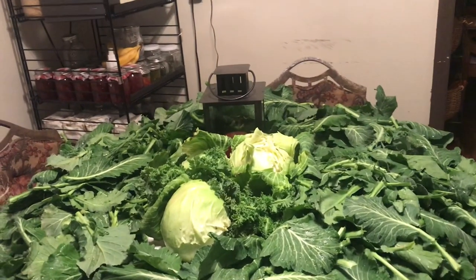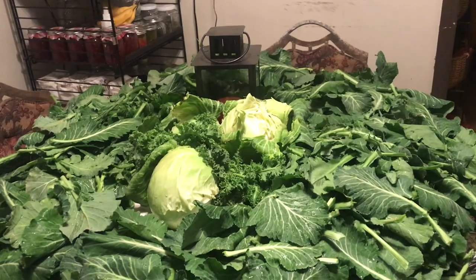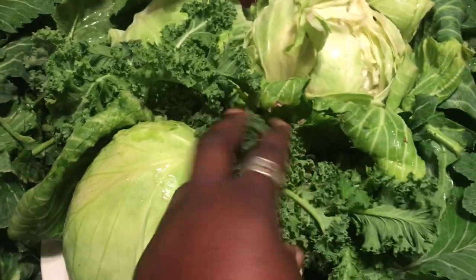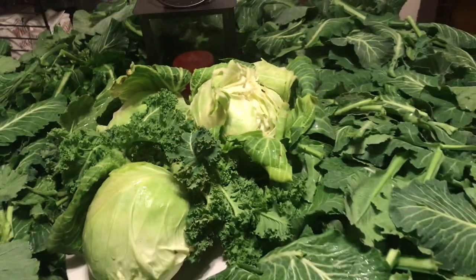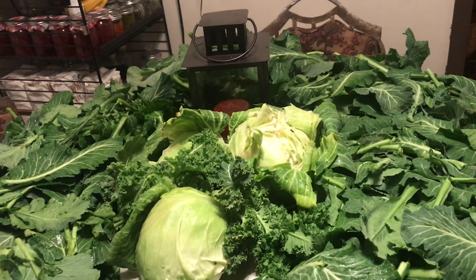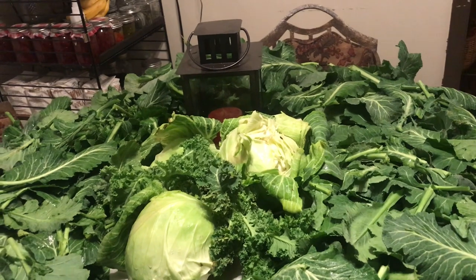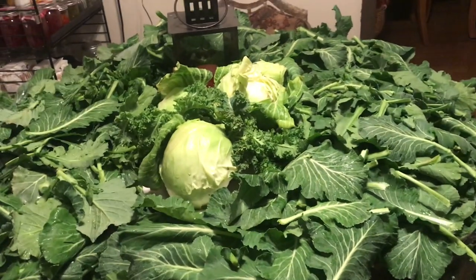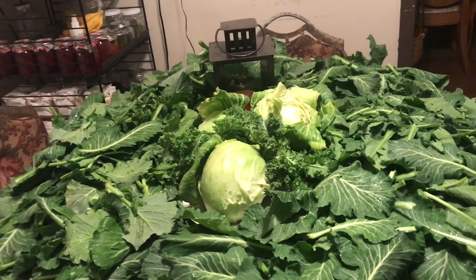Here you have it, guys — this is my harvest today of collard greens and cabbage. I also have a few sprigs of kale. The cabbage heads were not very big, but they were the three largest ones in the garden. I'm going to let the remainder of them stay to see if they'll get any bigger. I was hoping to wait a little longer on harvesting these collards, but they started going to seed, so I used it as an opportunity to go ahead and harvest what was there.